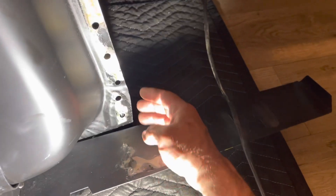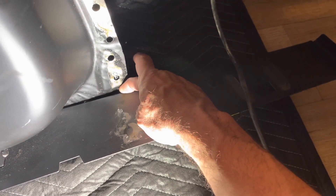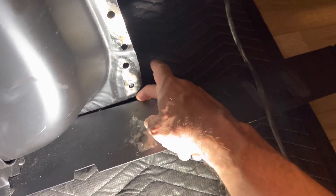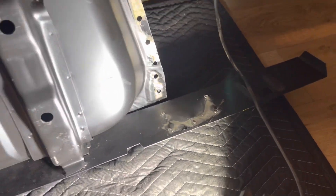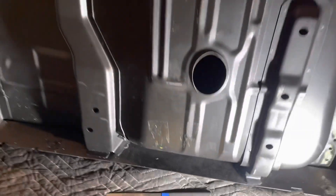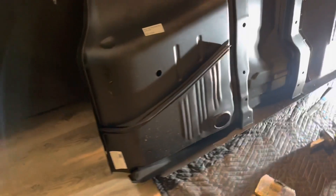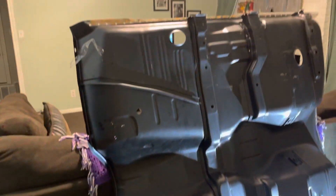The rear seat pan is under this, so it's kind of wedged right in there. If you don't have every single spot weld drilled out, that rear seat pan will not come out. So once again I used that seam breaker — works wonders. But yeah, it makes a lot of noise outside. I'll give more of an update when I get further along.